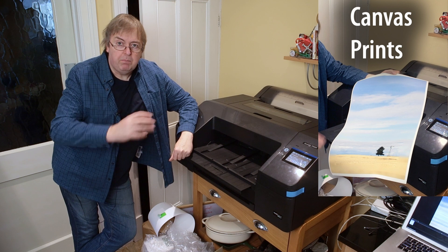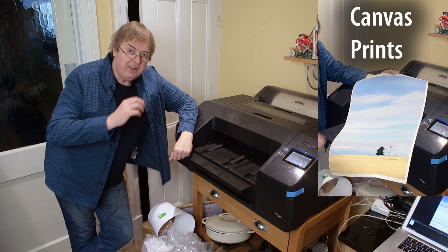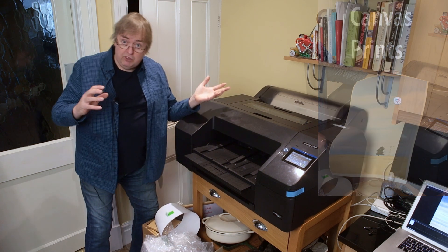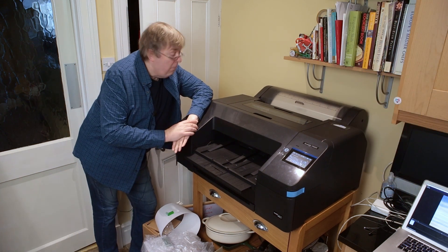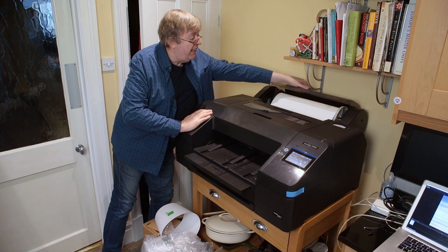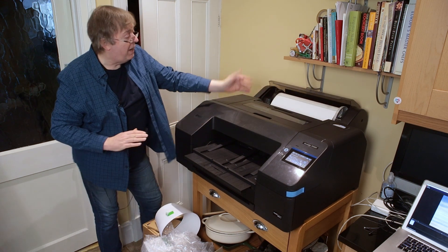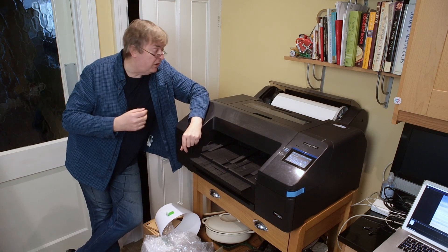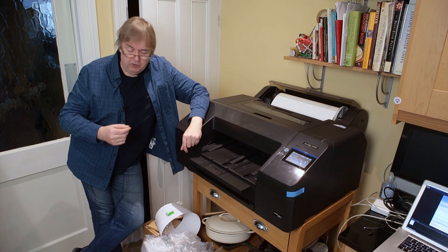This time I'm covering specific printing aspects — I'm having a look at printing on canvas. This is a roll canvas. You could use sheet canvas as well, but with roll canvas I've loaded up a 17-inch roll in the back here. This is an ANOVA canvas, an IFA35. It's a matte canvas and quite a light canvas.